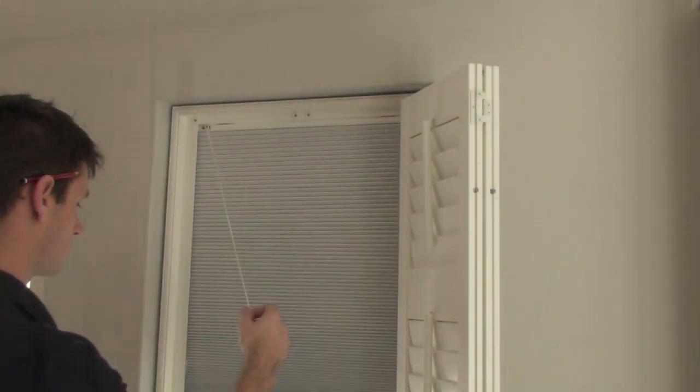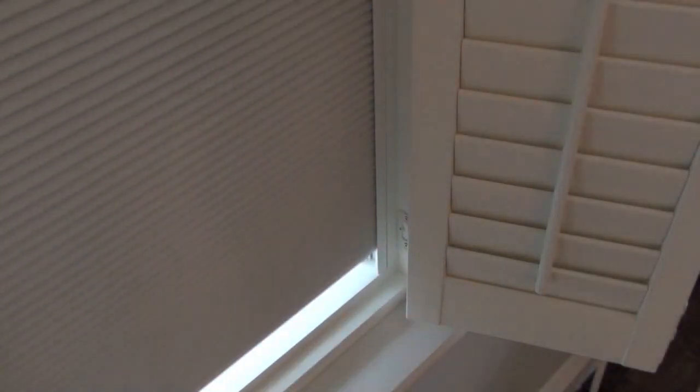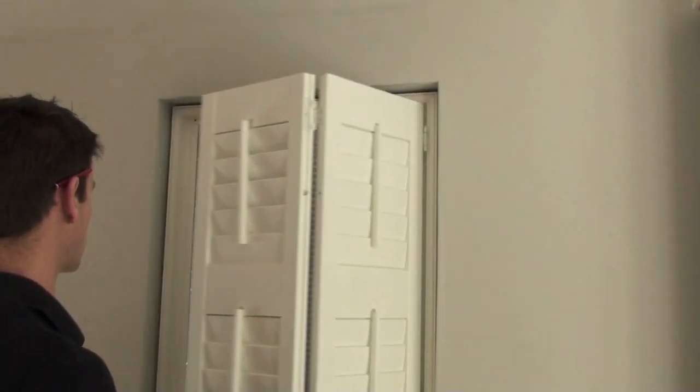Release the blind by pulling the cord at a slight angle. And there we go — easy to fit and easy to use. Perfect for cutting out the light during the day or for a good night's sleep.